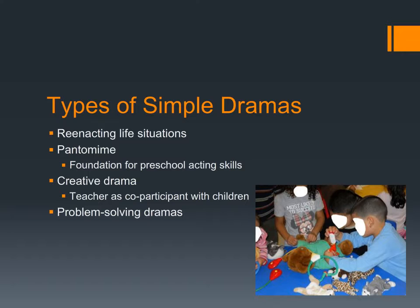Here are some examples of simple dramas. Reenacting life situations is great — many children have anxiety about going to the doctor, so puppet activities for stressful situations are very helpful. Pantomiming is a really helpful strategy and a foundation for preschool acting skills. Creative drama allows teachers to be co-participants with children — they love it when we get silly with them and participate in the silly stories, because it gives them permission to use their imagination when they see we're willing to do it too. You can also have problem-solving dramas to open a window into what children are thinking.